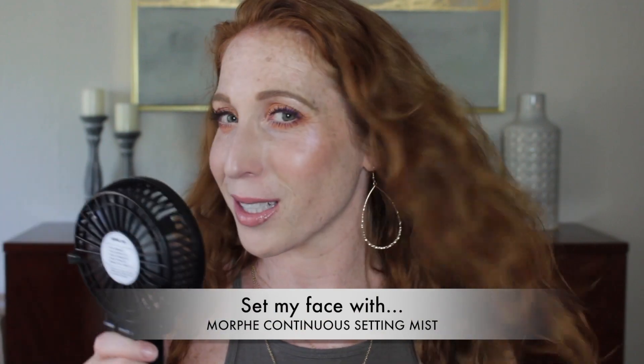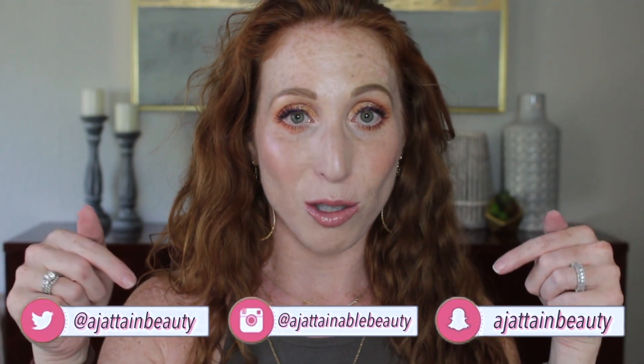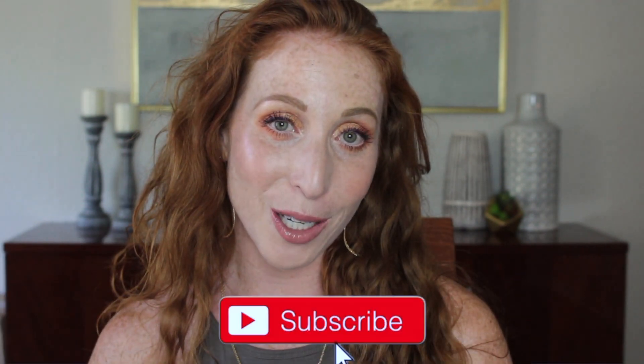I ended up using my NYX Wonder Pencil — I think it's in the shade Light — in the waterline, finished off the mascara, and set my face. This is the final look. I will list all products I discussed in the description box down below. Thank you guys so much for watching. I do hope you found it helpful. Please give me a big thumbs up, and if you are not subscribed, I hope you will consider subscribing. Hit that notification bell with all notifications on so you don't miss any of my uploads. I hope to catch you in the next video. Thanks, guys. Bye!